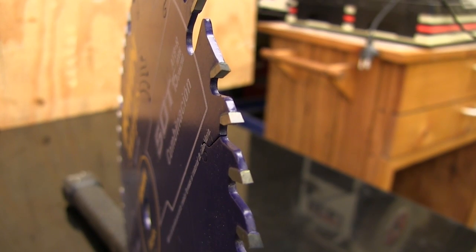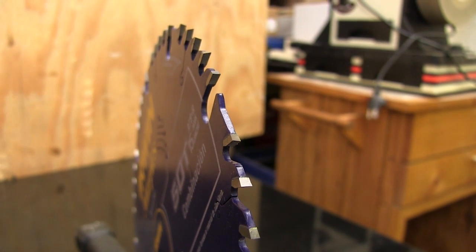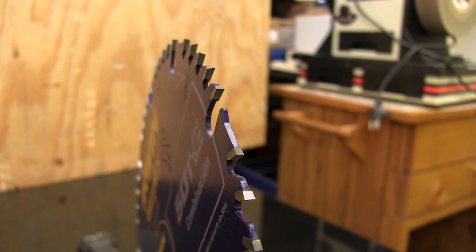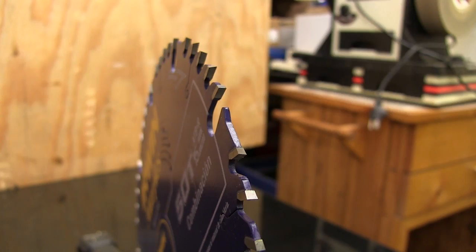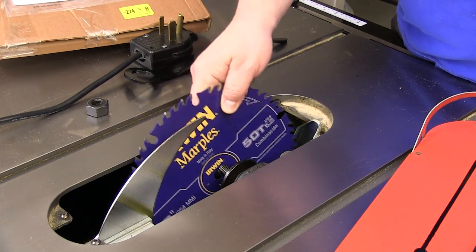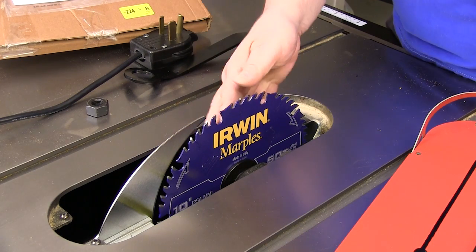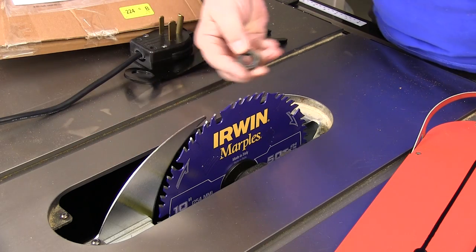The alternating tooth bevel designs help these blades cut efficiently and cleanly, and you'll see in a minute that they do a good job in whatever cut I tried. All of these features are nice, but the only way they mean anything is if the blade cuts wood very well. So I put the 50-tooth combination blade in my SawStop machine and we'll see how it works.